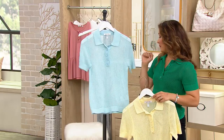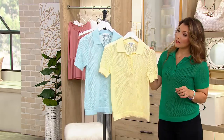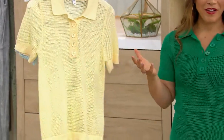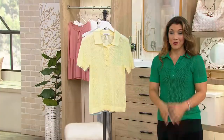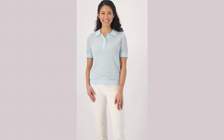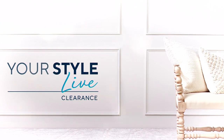Here's your light blue, lemon ice, and I'm in that beautiful clover. It's 40% savings — item number 596303. We're just over the halfway mark for your Style Live Clearance.